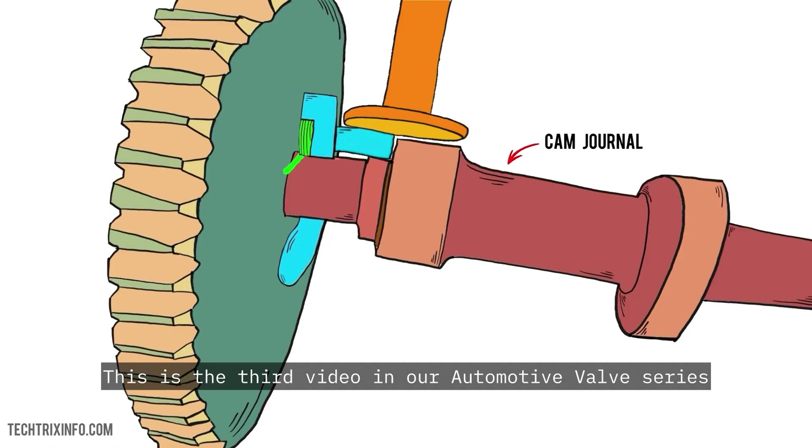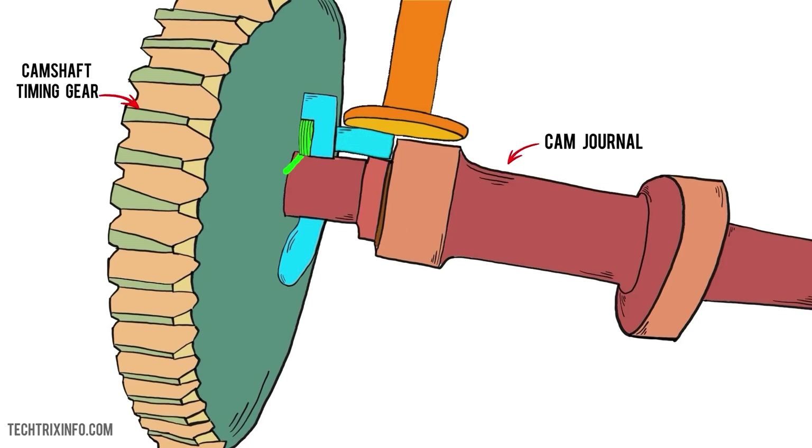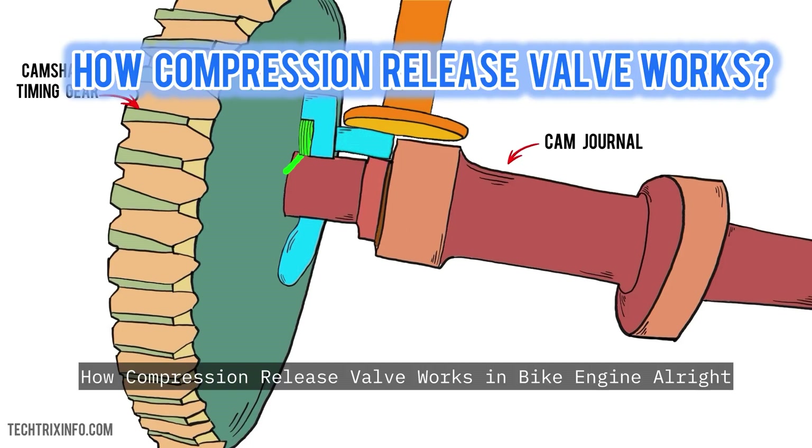This is the third video in our automotive valve series. If you're curious about how key components keep your engine running at peak performance, check out the full playlist in the description below. How a compression release valve works in a bike engine.